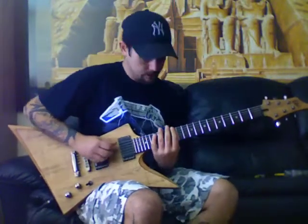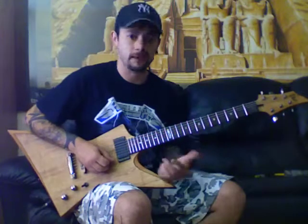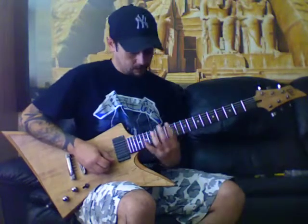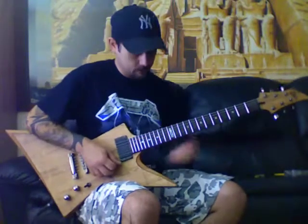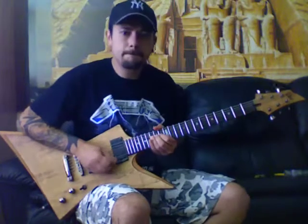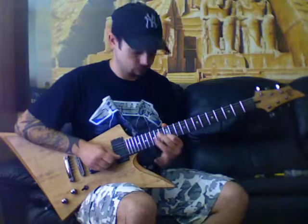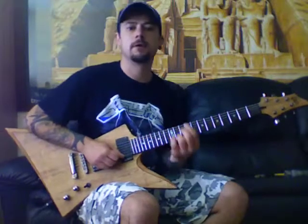Remember — the pentatonic shapes are movable, so you can change them into different keys. It all depends on what you call the root notes, which are the notes of the chords or the scales you're playing over. So on the 15th fret — bend up, hold a whole step. The 15th on the B, and then the G. What I did there with the 12th fret was just bent down — remember our microtonal bend.